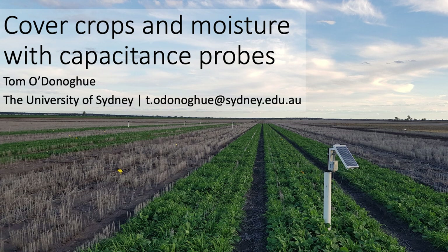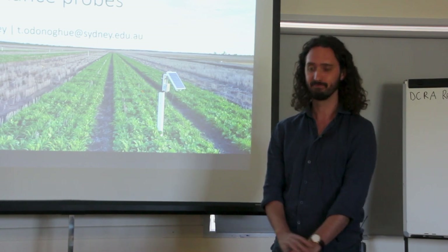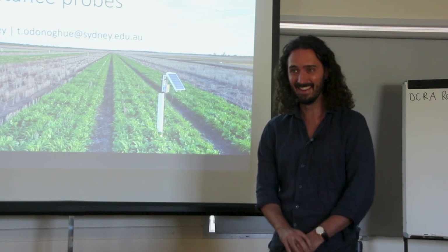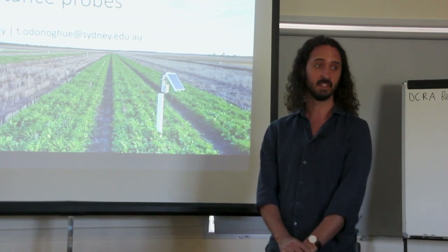Thanks for having me everyone. As Annette said, I'm from Sydney Uni and I did PhD work on cover crops. We used moisture probes and today I'm going to talk about those moisture probes and look at ways that maybe we could be getting some more information out of them.